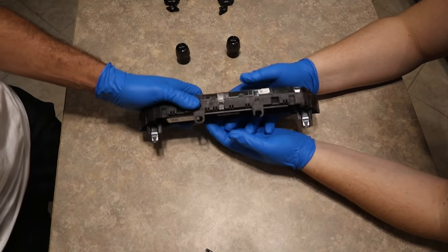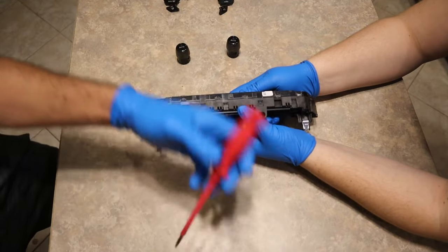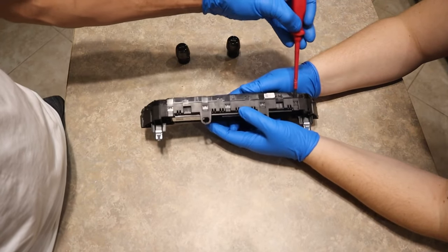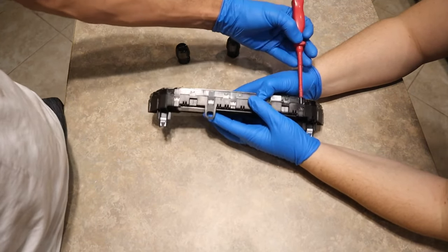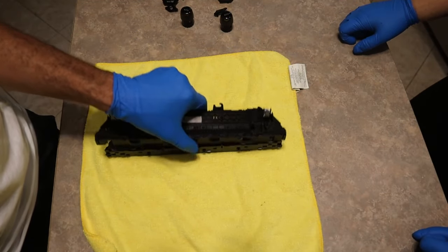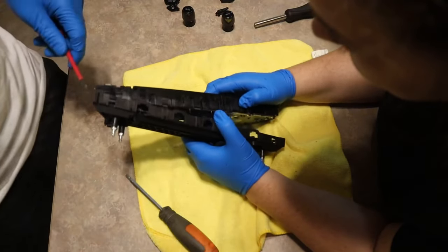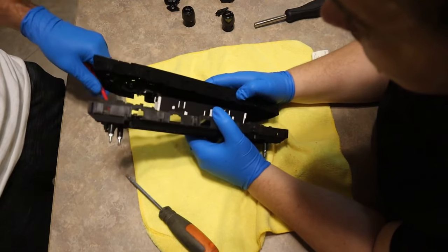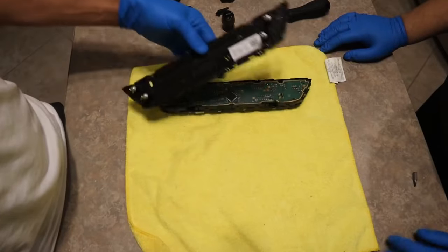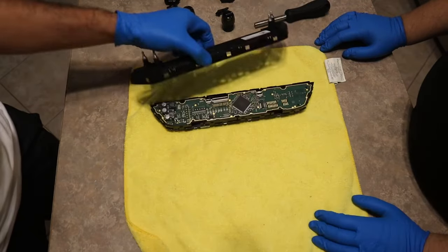Once you remove your knobs, we have to remove the back casing — it's pretty simple. You have these little clips; just take a flat head and wedge it right underneath the clip. Get another flat head, and once you unclip all of the clips, the back cover will just come right out. We no longer need this.